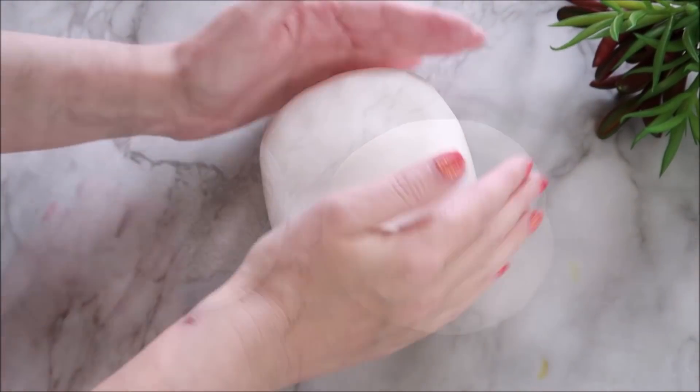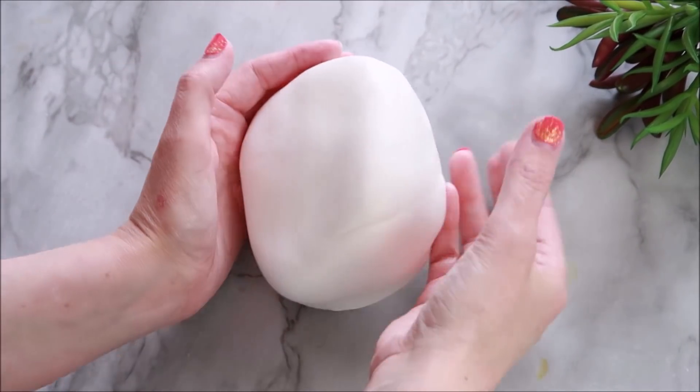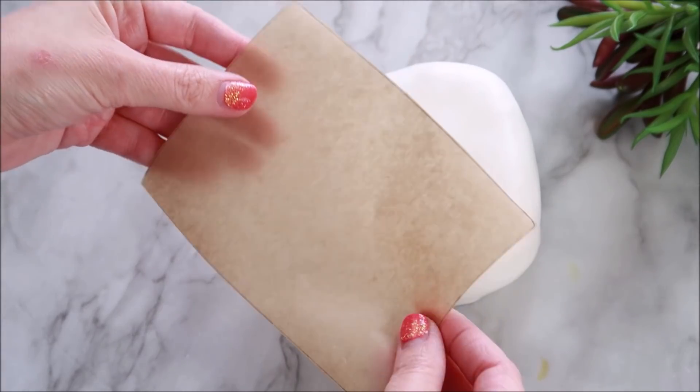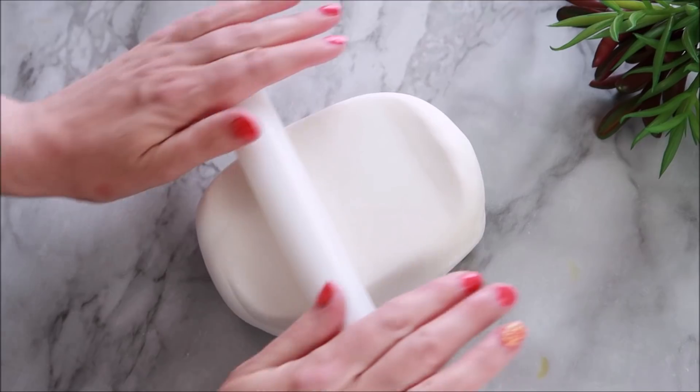To start out we've got some white fondant and I've mixed it with some tylos powder. I've got a photo frame of my lovely little daughter - I'm going to use that photo frame as a template, so I've traced it onto some greaseproof paper. It's the perfect size.